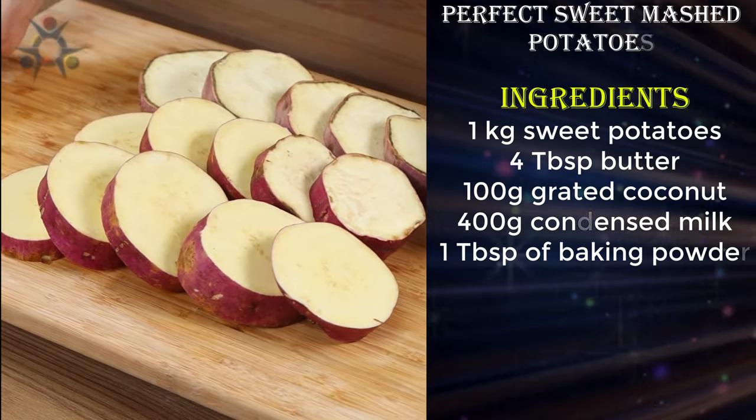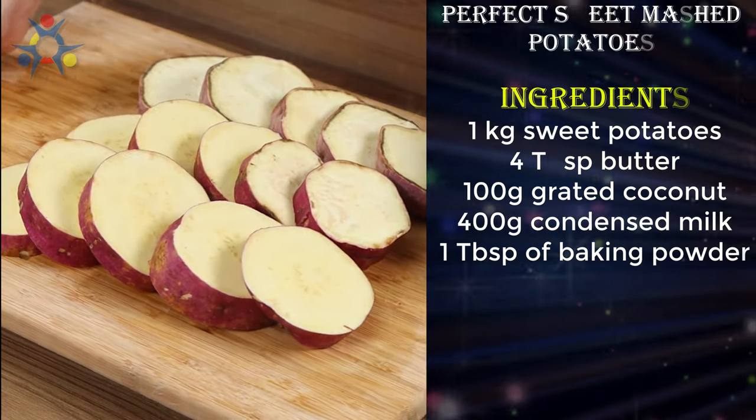After trying this sweet potato recipe, I don't want to eat them any other way.